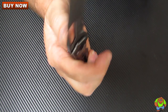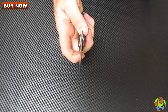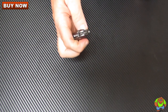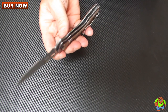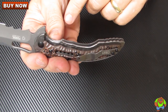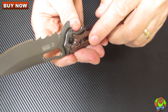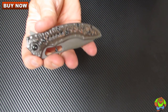You also have a thumb slot that you can use to open it if you decide to open it with your thumb instead of using the flipper action. I like the flipper a lot better. Lock-up is via a nested frame lock — it's actually a part of the frame, just with a scale mounted on the outside for enhanced appearance.